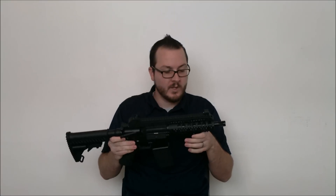I will also be trying this out with a standard scoped G36 carry handle as well, just as soon as one arrives.